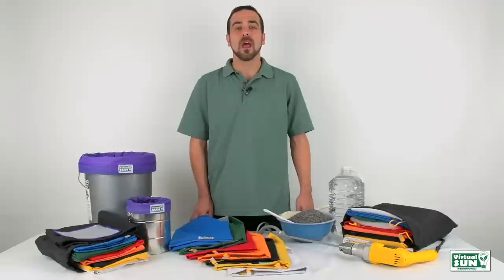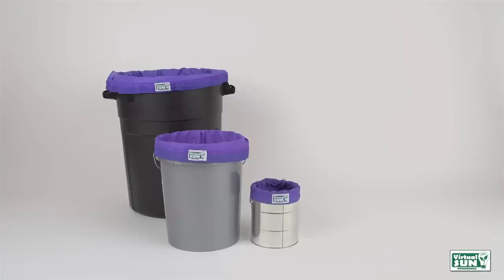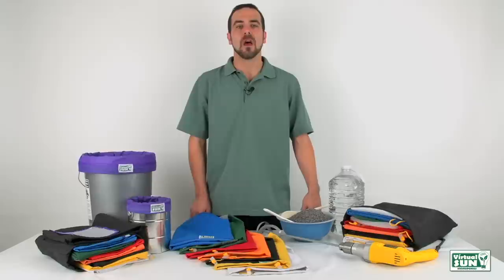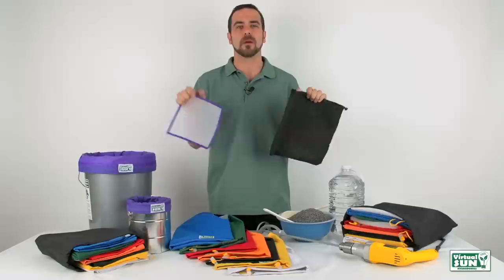Every Virtual Sun Herbal Extraction Bag is available in 1, 5, 20, and 32 gallon sizes to accommodate any grower's needs. Virtual Sun Herbal Extraction Bag Kits have already been created for you, and each bag is also available separately. All Virtual Sun Herbal Extraction Bag Kits include a bonus sturdy drawstring storage bag and 25 micron press screen at no extra cost.